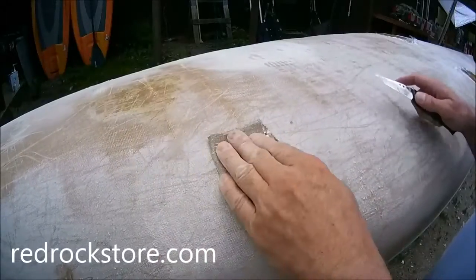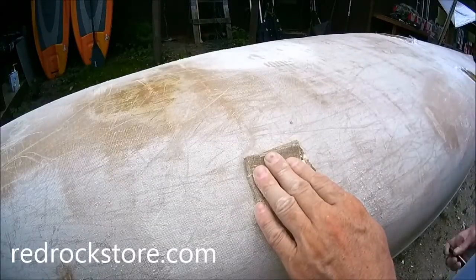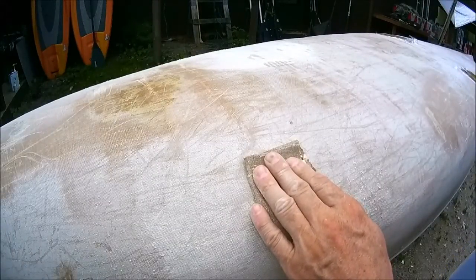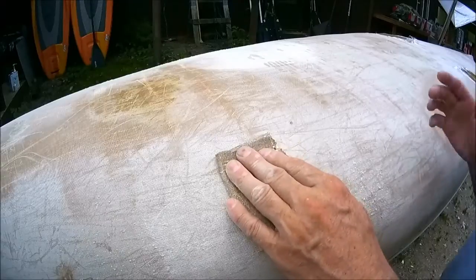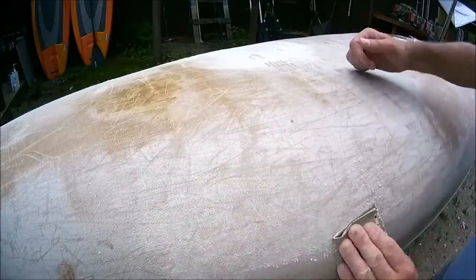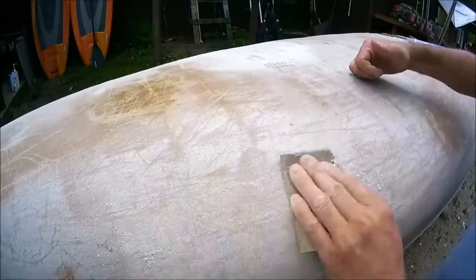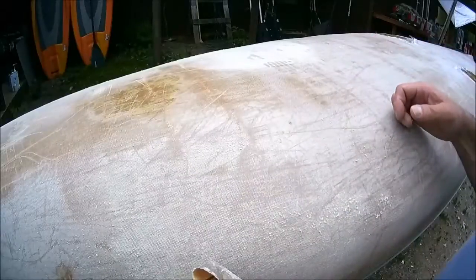The only thing you don't want to do is what I'm doing right now — I'm running around with no long sleeve shirt on. It's hot and sweaty out, which means I'm sweating, and any little fiberglass particles that are in the air stick to you. It's gonna get all itchy — makes it more fun that way. Nonetheless, you sand, sand, sand, sand, and then we'll recoat. We'll be back for that part in a little bit.